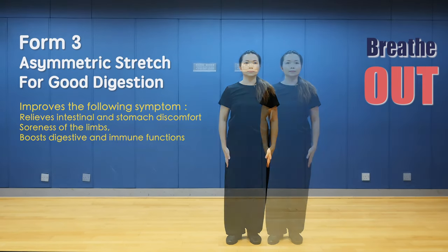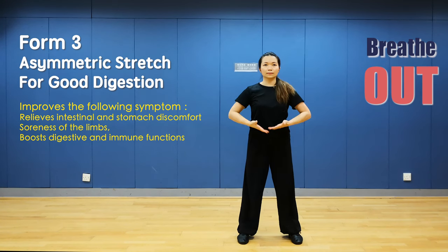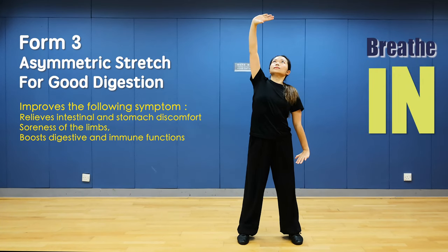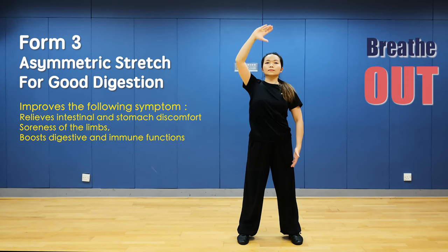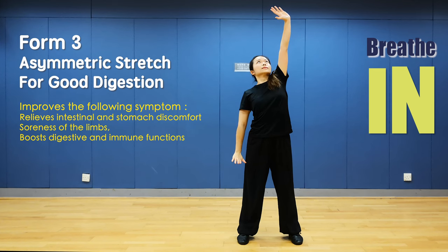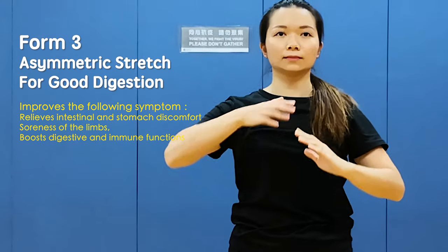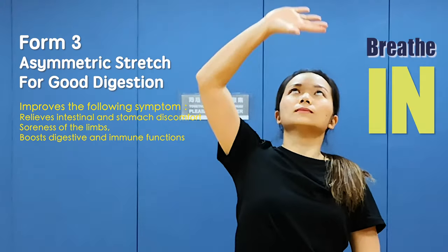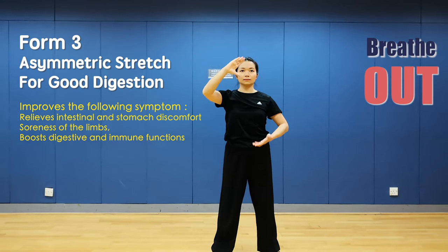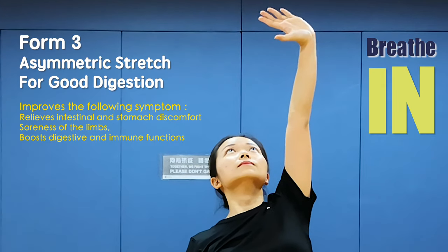Form 3: Asymmetric stretch for good posture. Lift your hands in front of your chest. Right hand up and left hand down — stretch as far as you can. Right hand down and left hand up. Breathe in, relax and breathe out. Change side and breathe in, relax and breathe out. Change side and breathe in, stretch as well as you can.